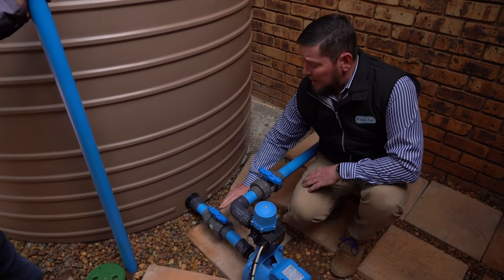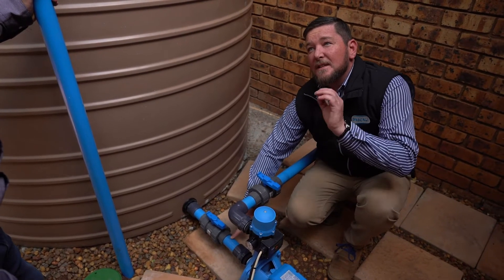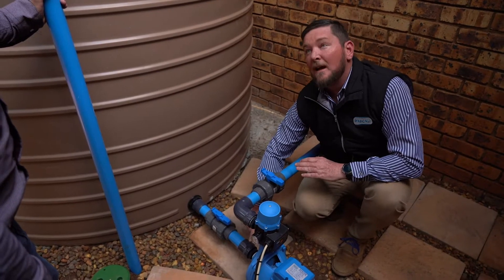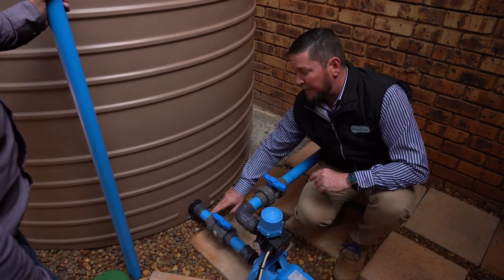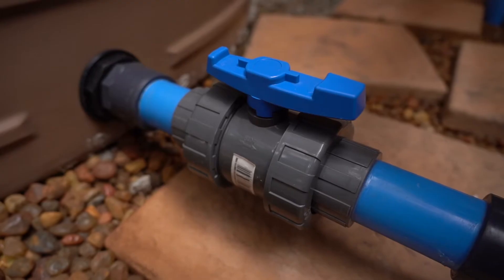A couple of important points: you have to have a straight piece of pipe at least five to ten times the diameter of the inlet. In this case it's a 32 millimeter inlet, so I need at least 150 to 300 millimeters of straight length of pipe.